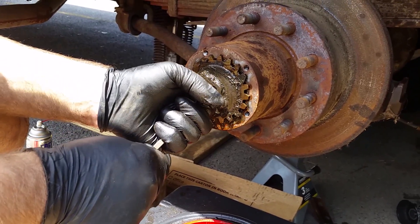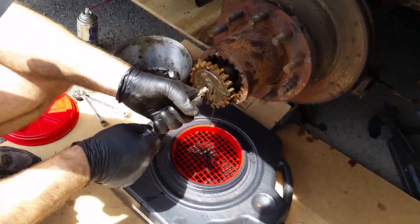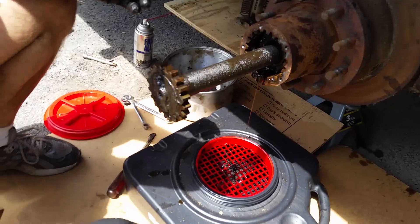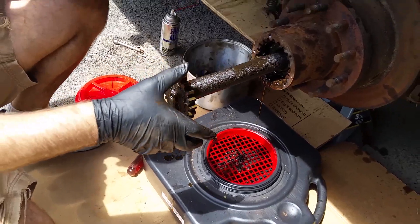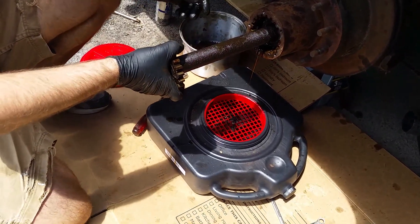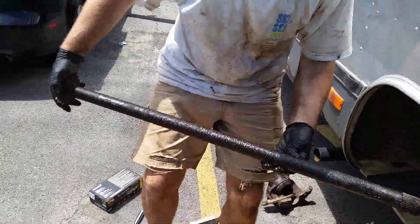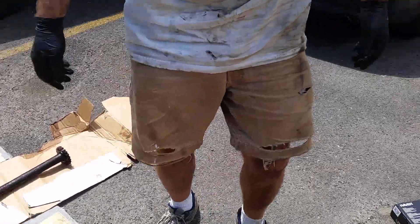You can just stick a screwdriver in here and kind of pull this out. You can feel where it kind of falls a little bit over into the pumpkin — there's a spline there that it connects to. Some models have a clip on the other end, like a C-clip, to hold that end so it won't come out. My model just pulls right out. But if it's not coming out, you have to take your pumpkin apart and release it. We had a little setup here just to make sure we have a place to put it down so we don't get any dirt on it.